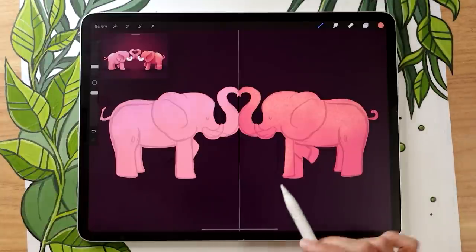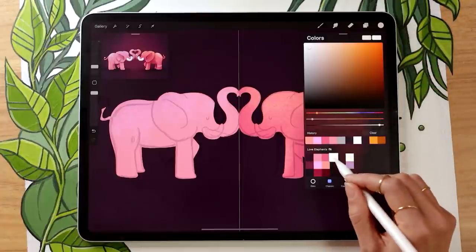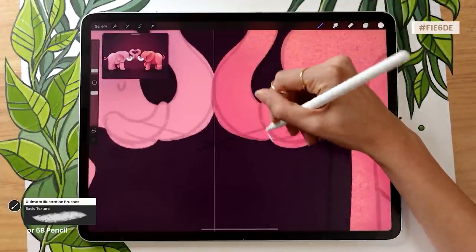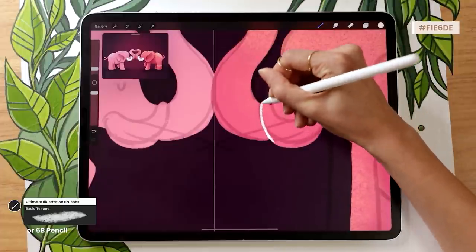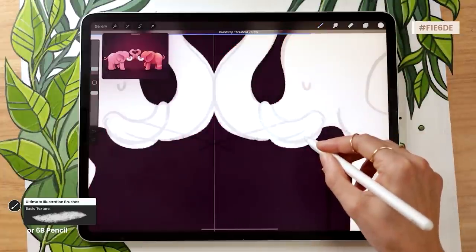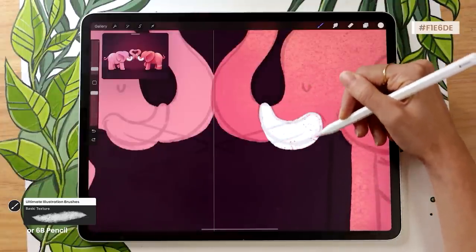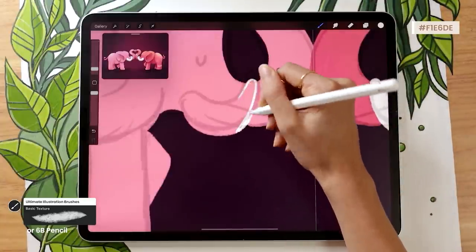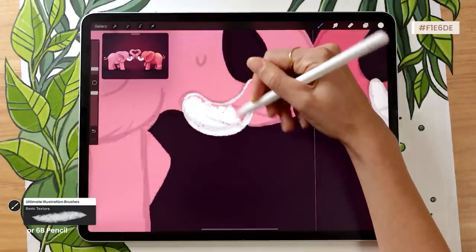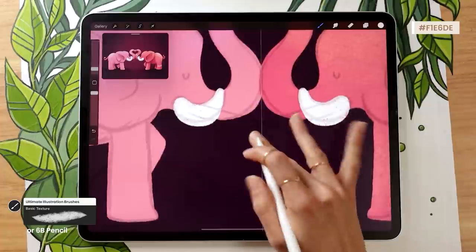The last thing before moving to details is adding the tusks. Select a nice cream color — not quite white, so we can add highlights later. Draw the tusks without using color drop, so you get some texture within them. I also prefer to draw the tusks without symmetry activated so each elephant gets slightly different tusks, adding more personality. It doesn't take long, but it means they're not exactly the same.